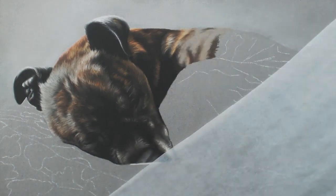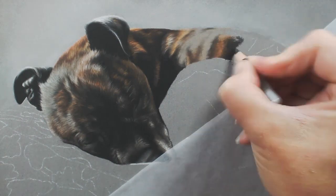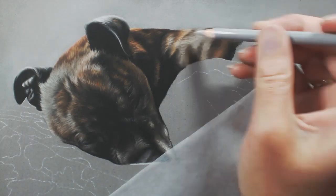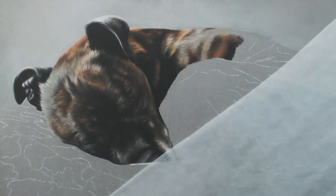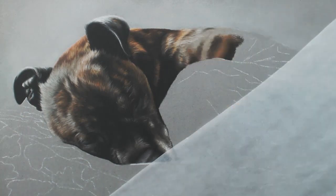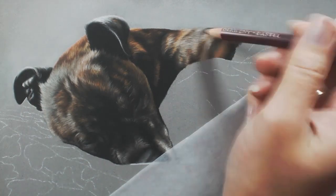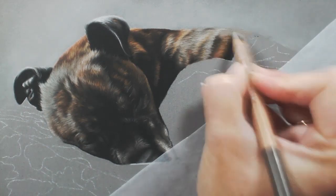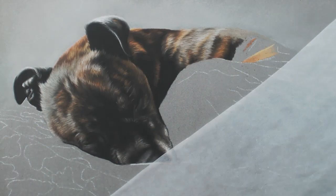Following my reference photo really closely. You also want to make sure that where he's curled up here, the skin is wrinkled where he's got his leg close to his stomach — you want to make sure you put your pencil and your layers down following the direction the fur is going, which will almost sort of ripple. You want to make sure you capture that.